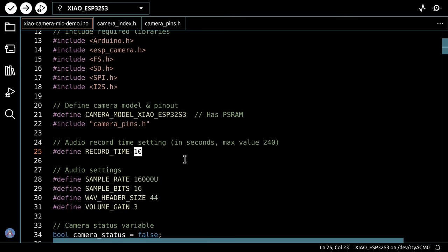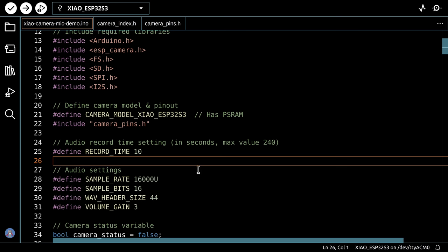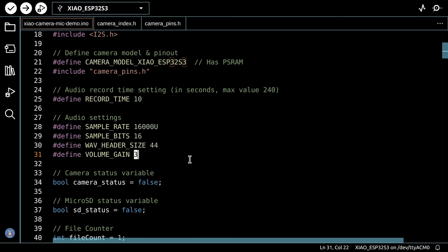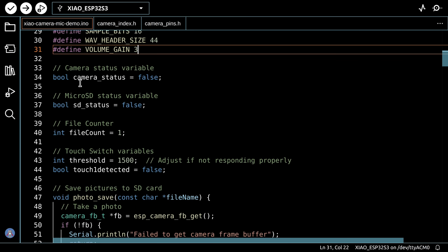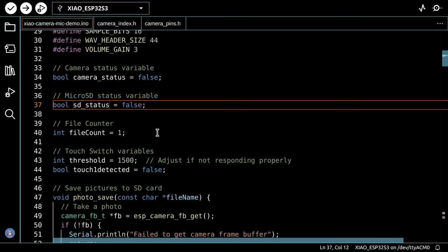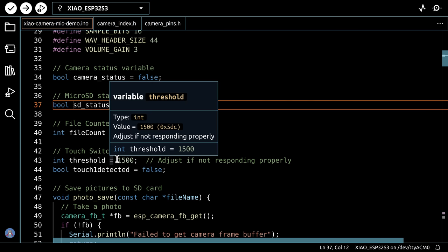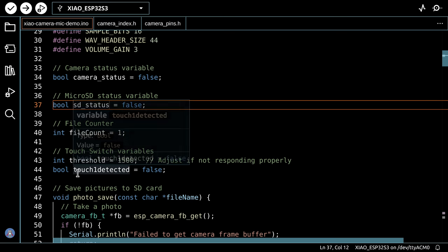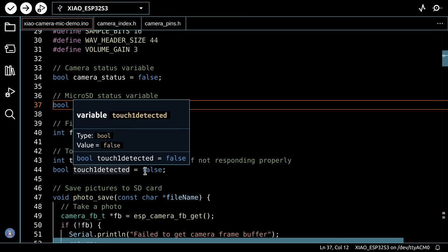We set the record time in seconds — default is 10 seconds, maximum 240. Audio settings include sample rate, sample size, and volume gain set to 3; increase it if audio is too quiet, but beware of distortion. We have boolean status variables for camera and SD (initialized false), a file counter starting at 1 to generate filenames, and a touch threshold value that works well for ESP32. A boolean tracks whether the touch switch has been detected.